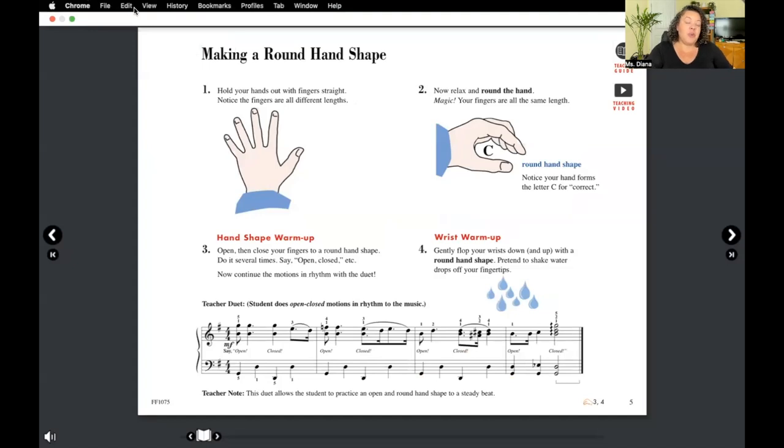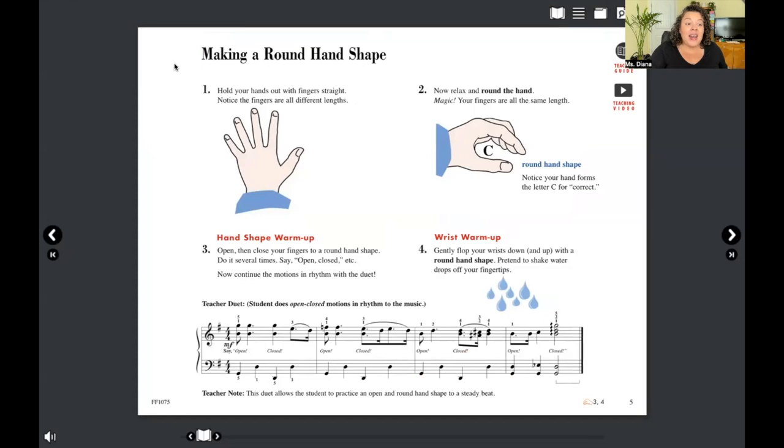Let's look at the piano to see exactly why you want to play with curved fingers. If I have straight fingers on the keys, my thumb isn't able to reach. But watch — when I curve up, tada! Straight fingers then curve. It also gives you more power in your playing. It's like imagining you're holding a ball whenever you're playing.